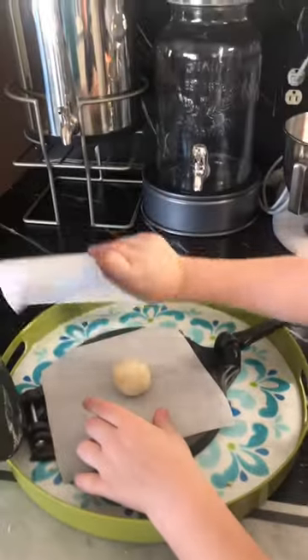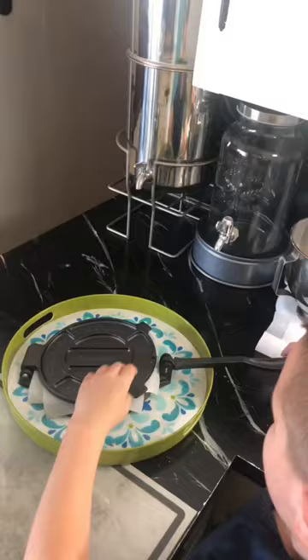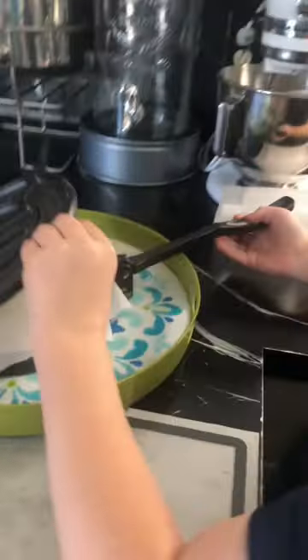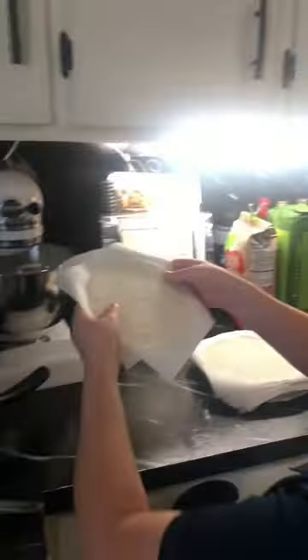It worked out magnificently — I was so excited I even had to try it, so he went ahead and smashed out a few tortillas as well. Wow, it was amazing how well they turned out. I would encourage you, you've got to get a tortilla press. This was a cast iron kitchen gadget and we loved it.